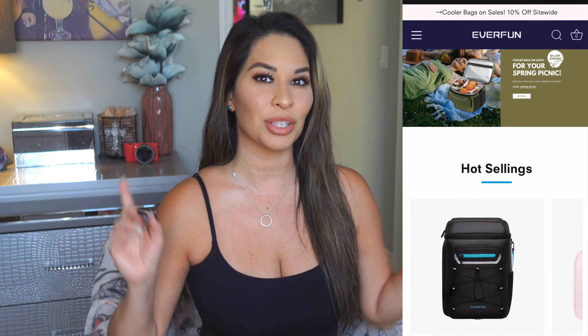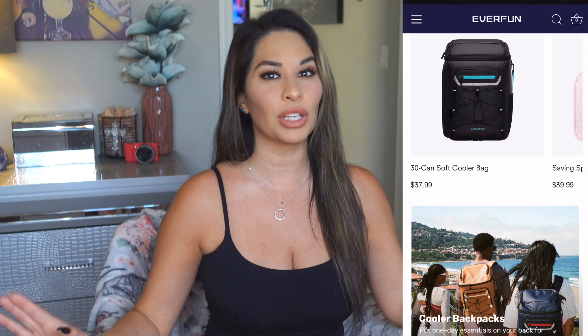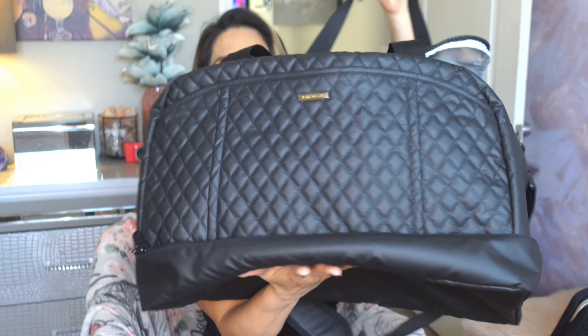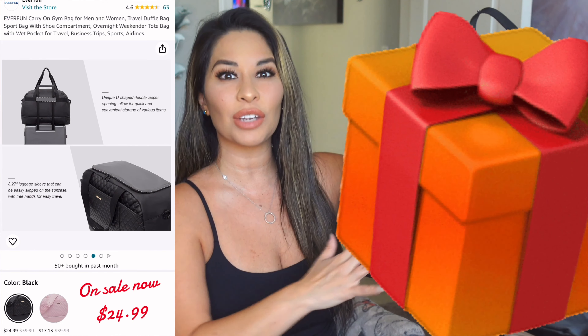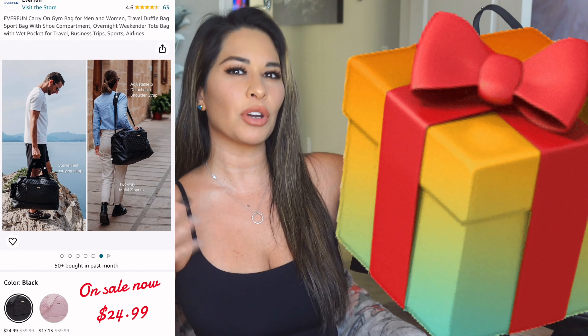I have a collaboration with Everfun — they are sponsoring this video. They've got some really functional and cute items. Let's see the ones that I picked. We'll start with the duffel bag. This duffel bag is so gorgeous — it's luxury. It comes in two colors and is great for many uses. Save these videos if you see something you like, because you've got to think about birthdays and Christmas gifts. This would be a great overnight bag and even a gym bag — not only is it nice looking, but it's also very functional.